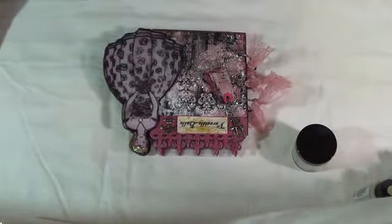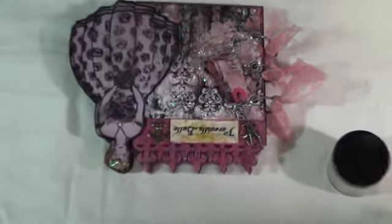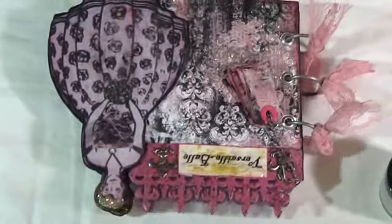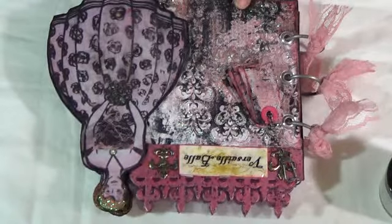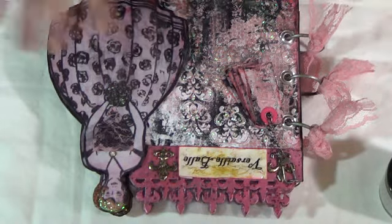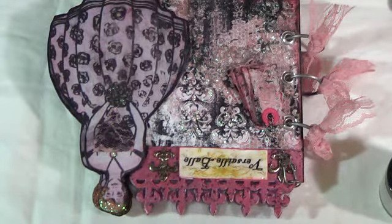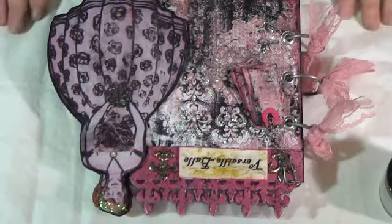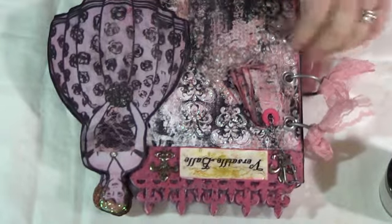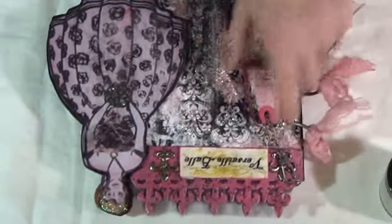Let me zoom in a little bit. I'm sure all of you have seen her paper — she's got gorgeous papers. This one is actually called Madame Damask. It's very French. It's very pink, and I am not a pink person at all, but she put a lot of black and splashes everywhere, and I thought I could work with that.